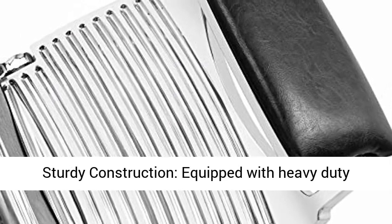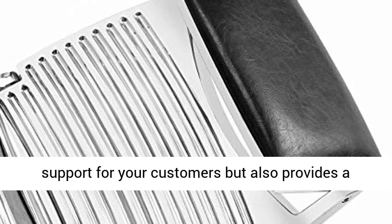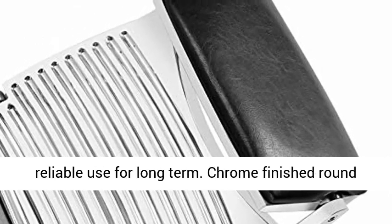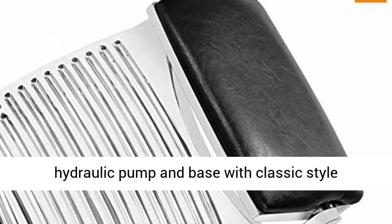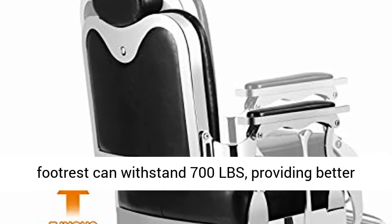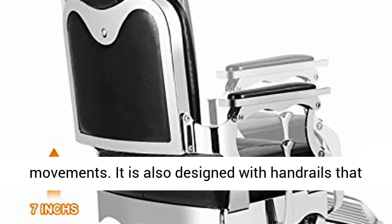Equipped with a heavy-duty steel frame, this chair ensures stable support for customers and reliable long-term use. The chrome-finished round hydraulic pump and base with classic style footrest can withstand 700 lbs, providing better stability and preventing unsteadiness from various movements.